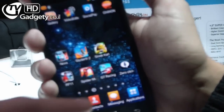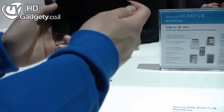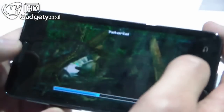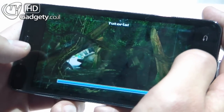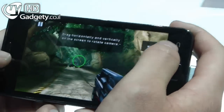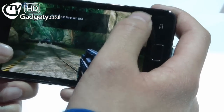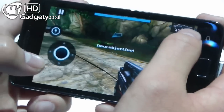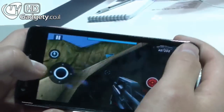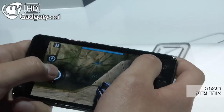Let's see a game — Nova is a very good game. The Galaxy S2 has a gyroscope built in. Nova is basically a first-person shooter game, similar to Halo. You can aim by moving the phone. Which processor does it have? This is a dual-core 1GHz processor. As I rotate the frame, I move around the map. I can use this joystick here.